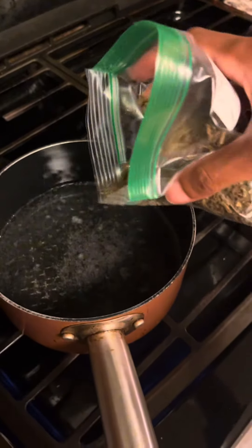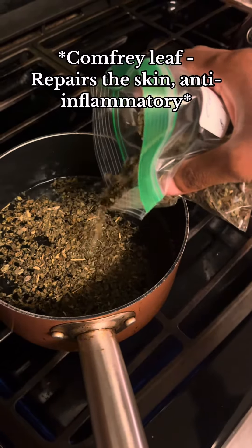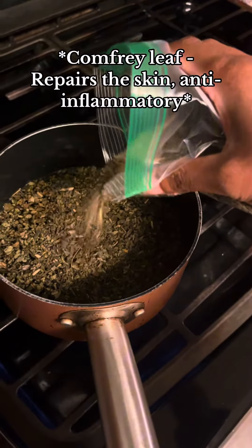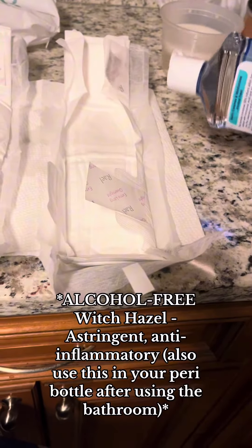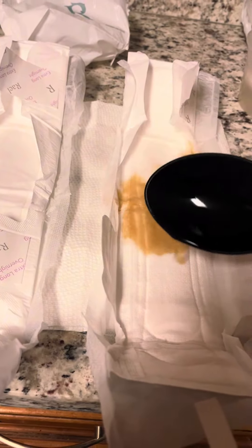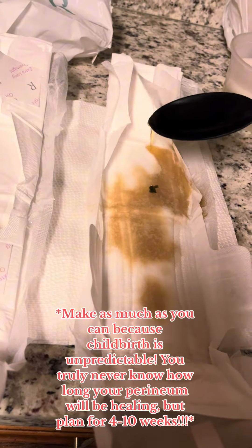Then we have comfrey leaf, which is amazing for healing all wounds — open wounds, internal wounds. I got all of this for $1.90 at Herbs Roots and Fruits in Atlanta. Here I'm squirting a liberal amount of non-alcohol witch hazel on my pads — make sure it's non-alcohol, you don't want that coochie to be burning. And here I have that comfrey leaf tea that I'm spooning over the witch hazel.